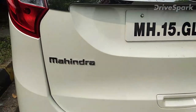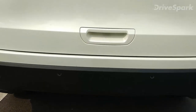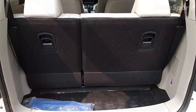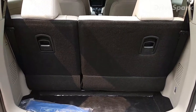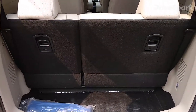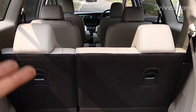At the rear, you get Mahindra badging, Marazzo badging, the M8 variant badge, rear parking camera, and rear parking sensors. Talking about boot space — it's a relatively small 190 liters, which will barely fit two bags. However, folding the third row down gives you around 690 liters, which is fairly decent for trips. For that, though, you need the eight-seater configuration with the middle seat folded.